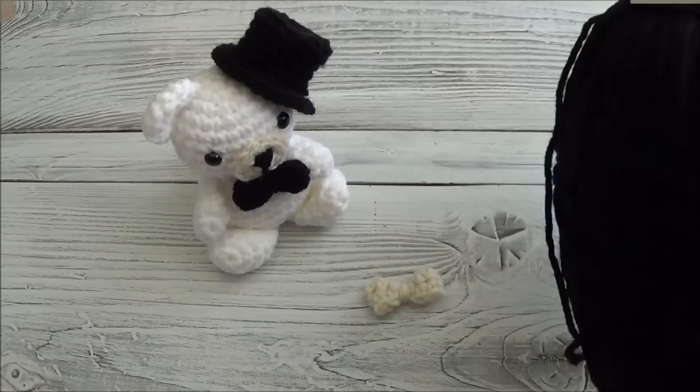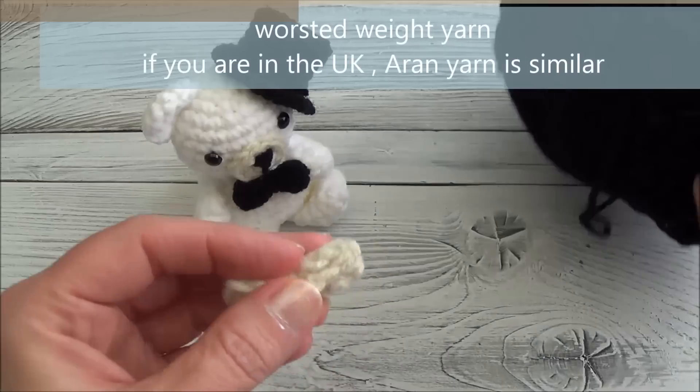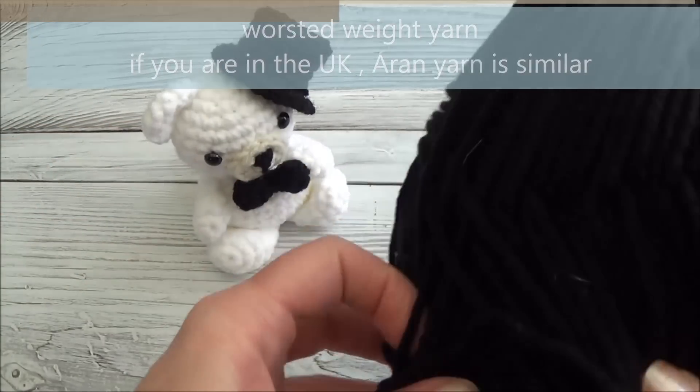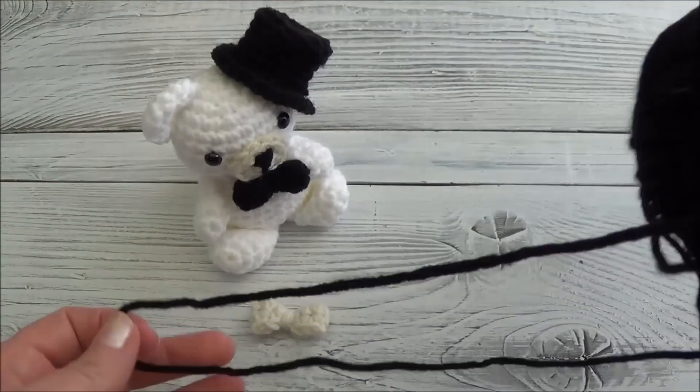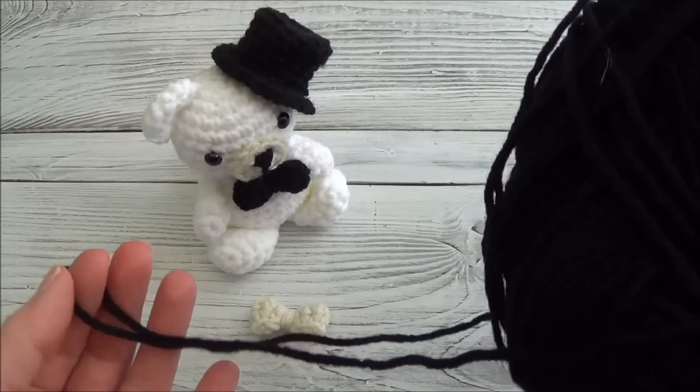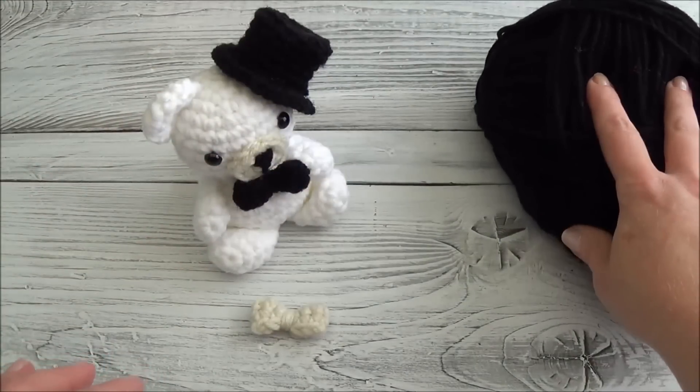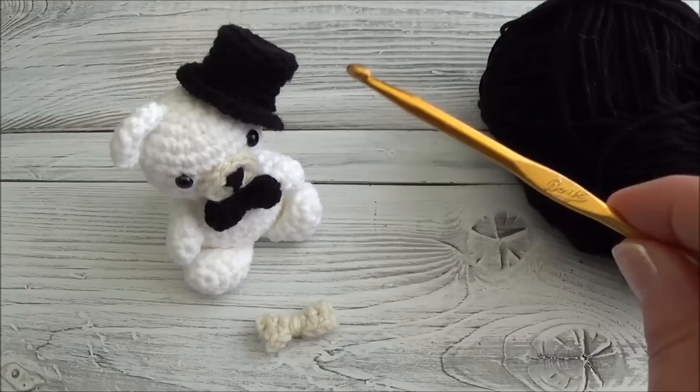To make the little bow tie we're of course using black yarn, but I'm going to show you how to do it using this cream colored yarn because black doesn't show up so well on film. Those of you who struggle using black yarn, I would suggest sitting in front of a window that has lots of light, or use a lamp and put that right over your stitches — that should help you get through it.